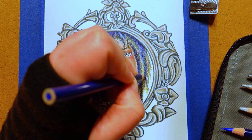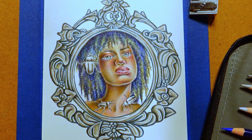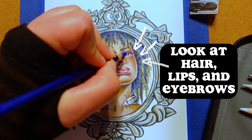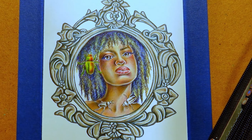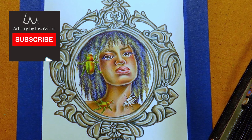For the bonus tip, remember a face doesn't just float in a void — there are other things to consider. The way hair falls over the face, the shape and color of the eyebrows, and are the lips the same shade as the cheeks or a very different color entirely? Remember to keep playing and testing your techniques.